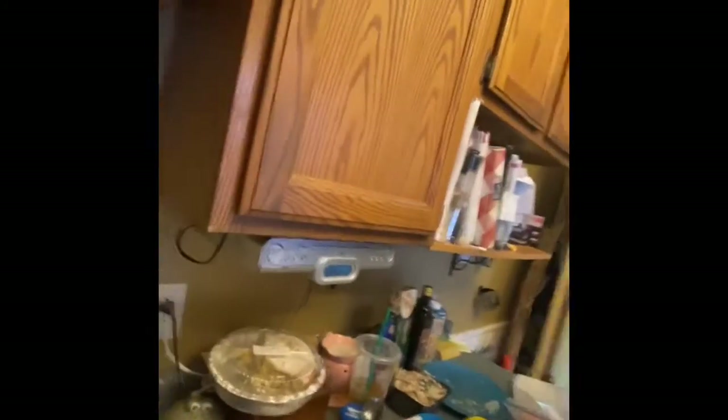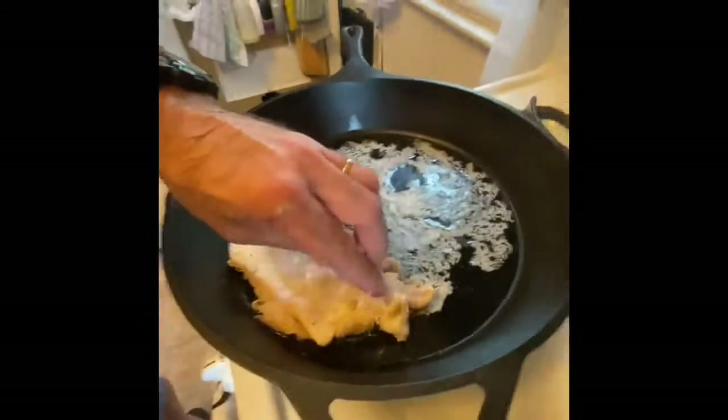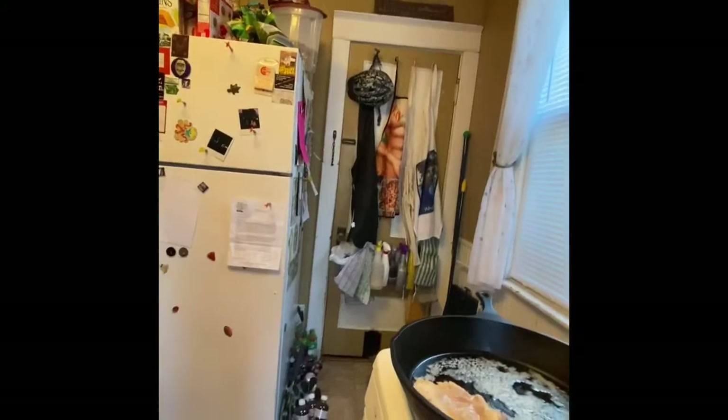Prep time didn't take that much time at all, it took about - for the chicken - ten minutes. We'll throw the first one in here. I don't hear a sizzle. You don't hear that sizzle? There needs to be a bigger sizzle. There's a sizzle there. There needs to be a bigger sizzle.